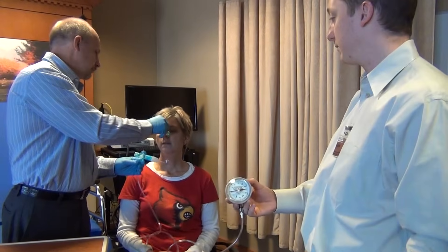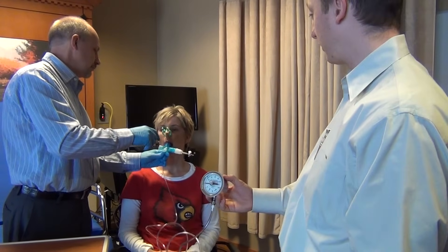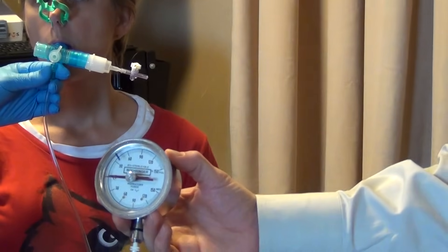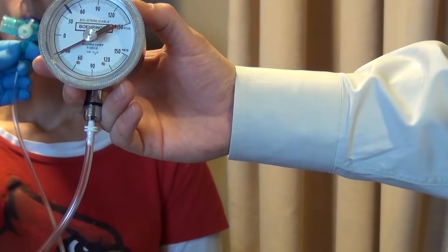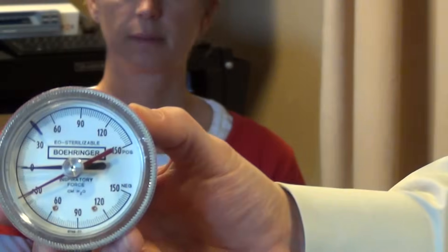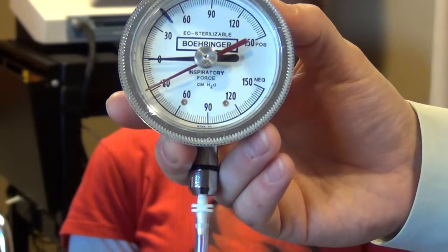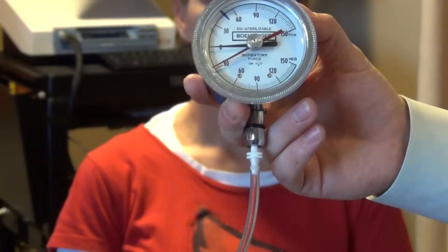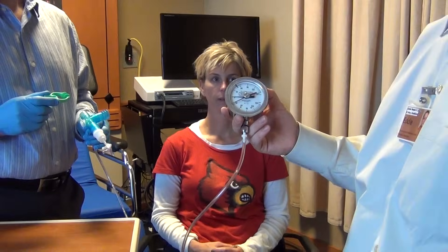We put the nose clip on. Bite down. Take a little bit of air into your lungs first. Now blow out through the mouthpiece. Now in. And stop. Now you can see the red reference needle showing the amount of pressure generated on that attempt.